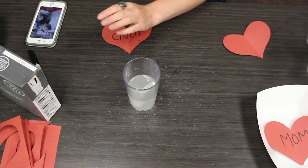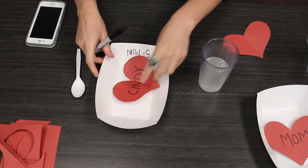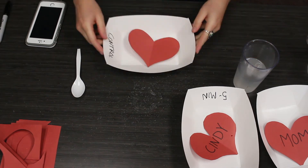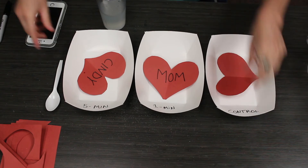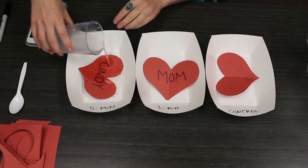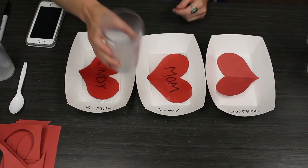Now any good experiment, you want to make sure that you label your plates. So we're going to put 'one minute' on this one, 'five minutes' on this one, and our control. In the one-minute plate we're going to set our paper design and then pour the solution over.